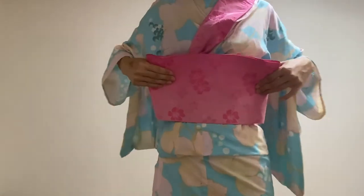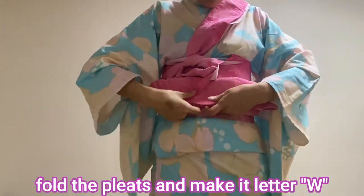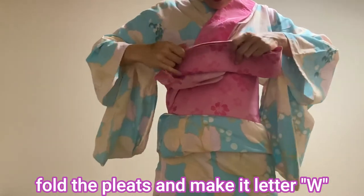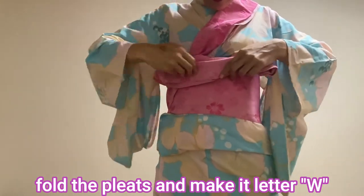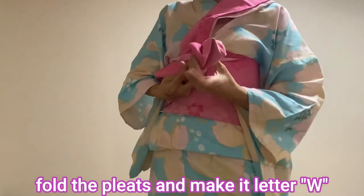Hold the pleats like this, then fold in half, and in half again. It should be folded double.